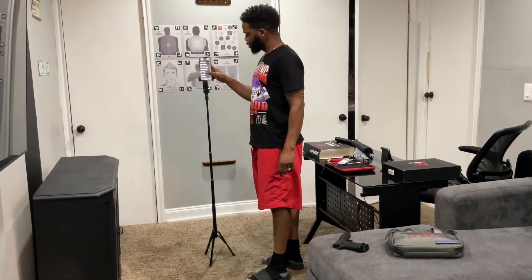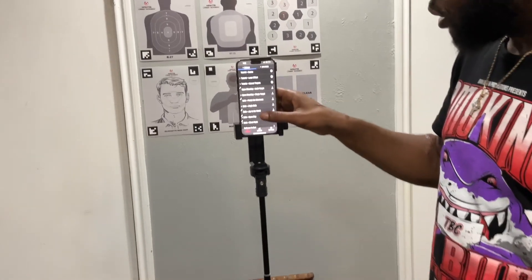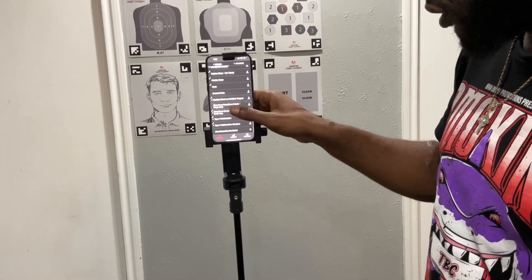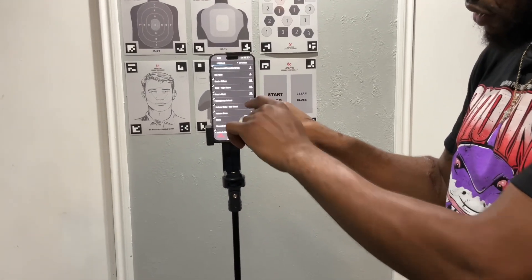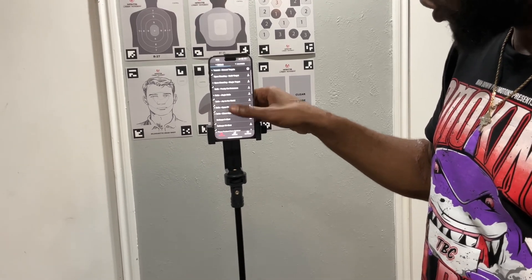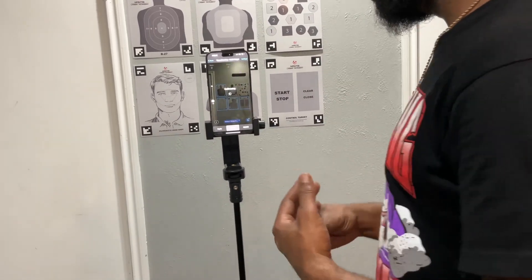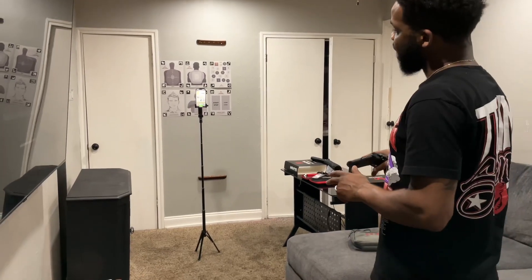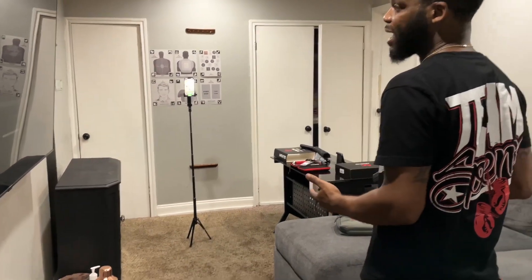In the app, under drills, you have a ton of drills to select from. If a drill has two silhouette icons, those are two-player drills. We'll try open shooting multi-target. Again, you can start, stop, clear, and close the app by shooting the laser, so you don't have to go back and forth to start or stop it.